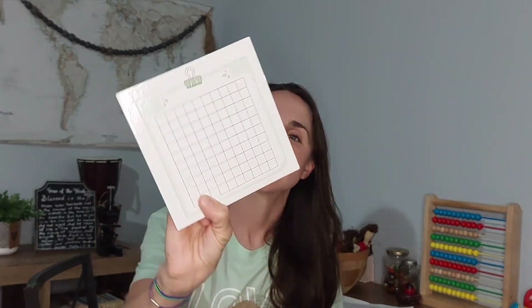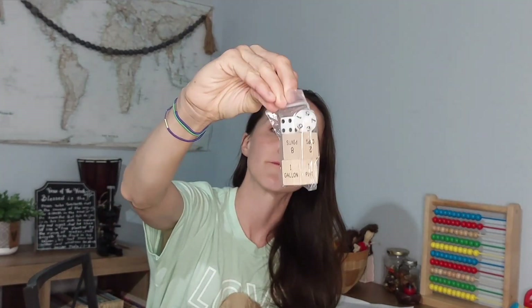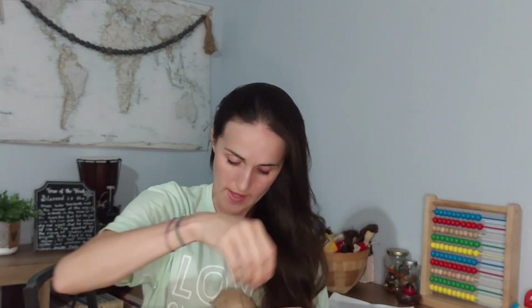It comes with this fun dry erase calendar and an array board, which is for multiplication — really exciting. Third grade, they'll be touching on multiplication and division. We have our pattern blocks, a handy dandy measuring tape, some pawns, and some fun dice. That's it for the math kit.